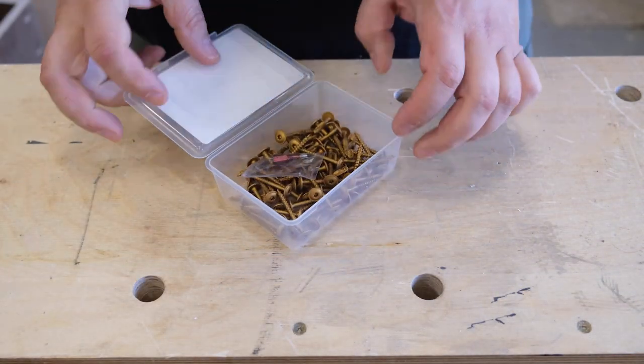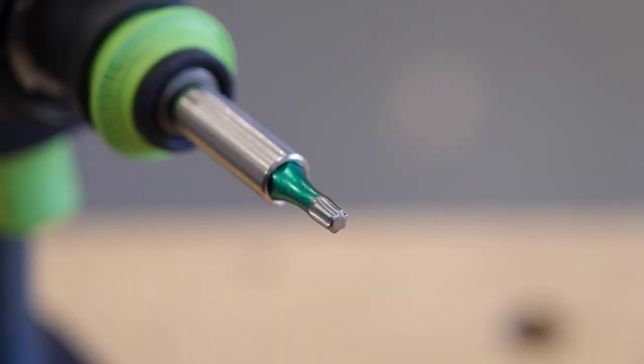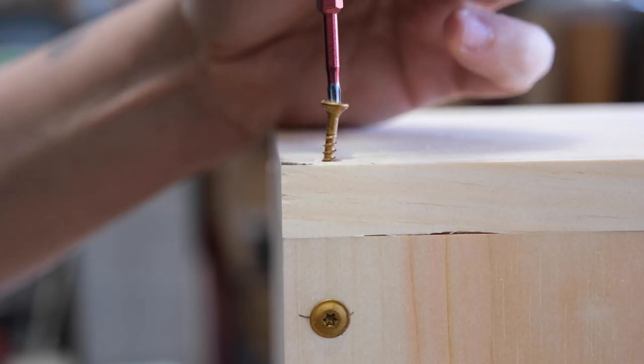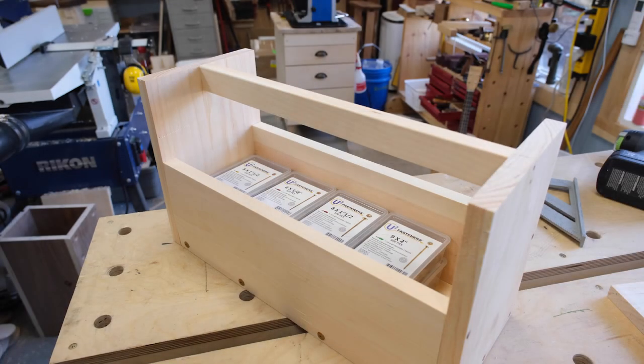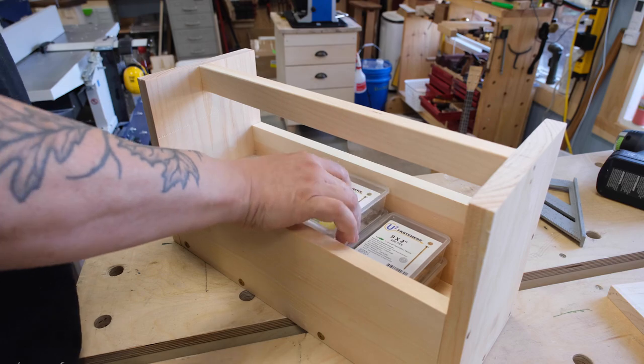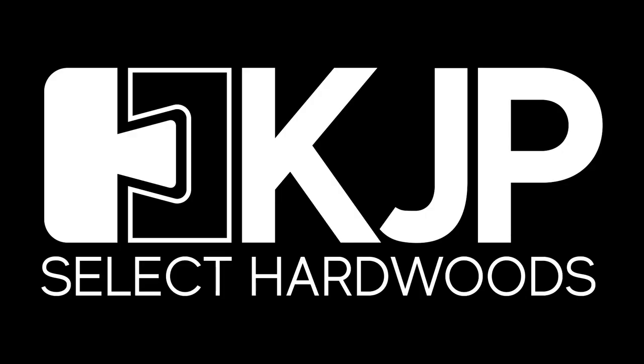The U-bit is machined without a taper so that the screws will stay on the bit and there's no stripping. You can use regular Torx bits, but the U-bit is preferred. Regardless of the task at hand, U2 fasteners available at KJP Select Hardwoods will soon be your favorite woodworking screws.